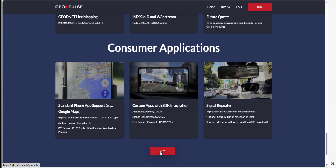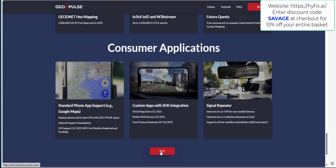I'll leave the purchase details until the end, but throughout this video in the top right corner I'm going to show a 10% discount code that'll get you 10% off the GeoPulse if you buy from HiFix.ai, or 10% off any other device on the HiFix store. Without further ado, let's crack on with the unboxing.